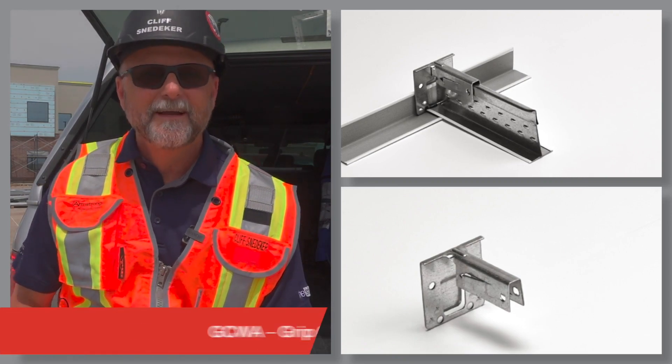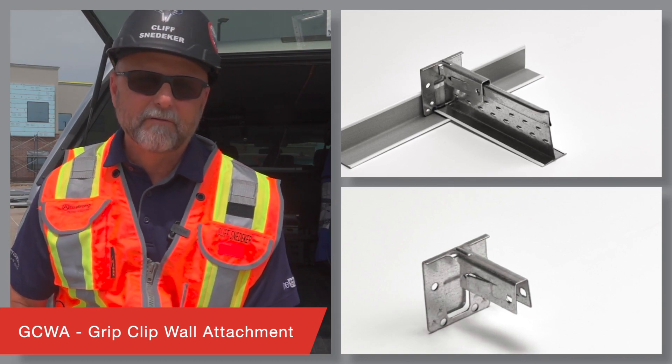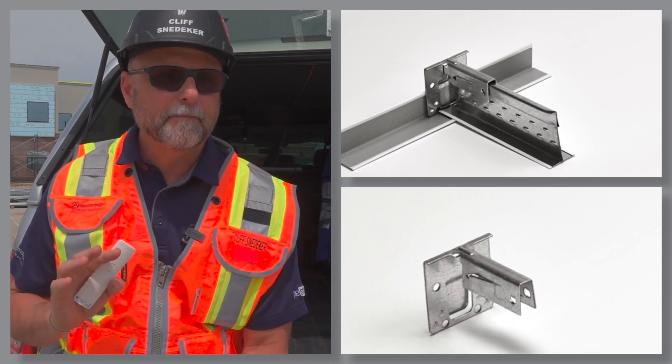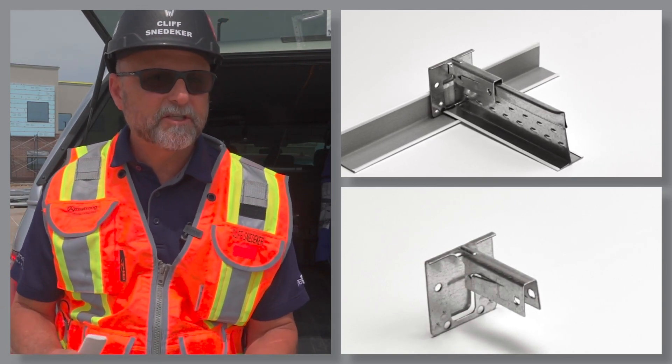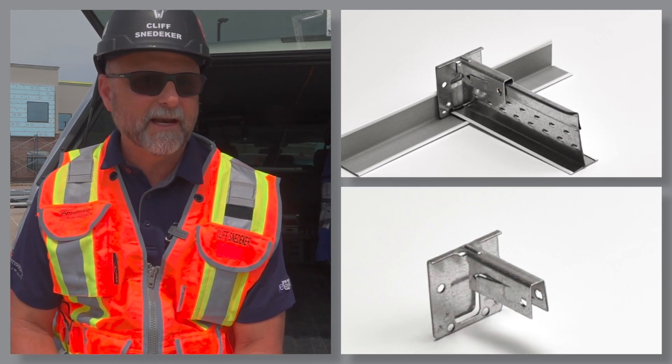The GCWA, the Grip Clip Wall Attachment, saves you time by eliminating perimeter pop rivets. Just secure main beam and cross-tees to the wall molding via these handy locking barbs.